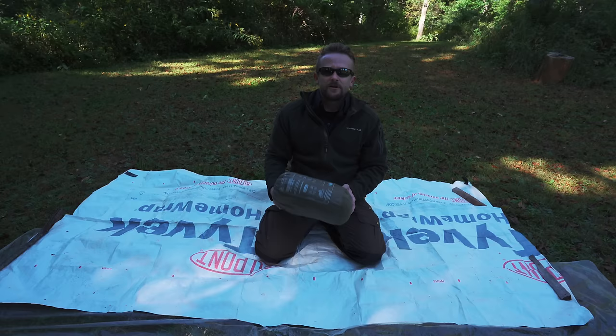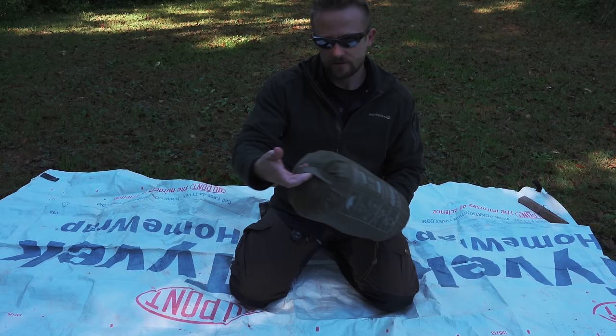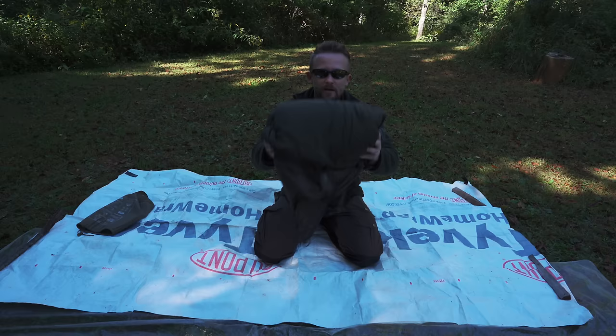If you go out to purchase one of these products, this is exactly what you will get. You get the storage bag — it's not a compression sack, but a storage bag. You have a grab pull down at the bottom, and you also get the blanket itself — or I should say the Swagman Roll.